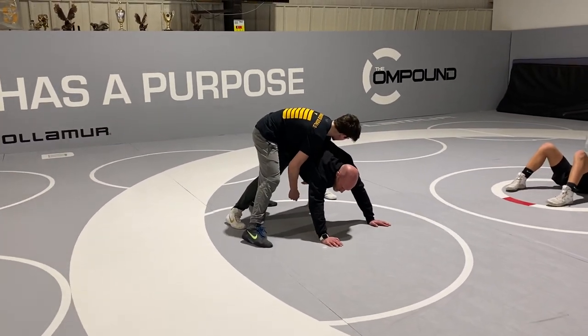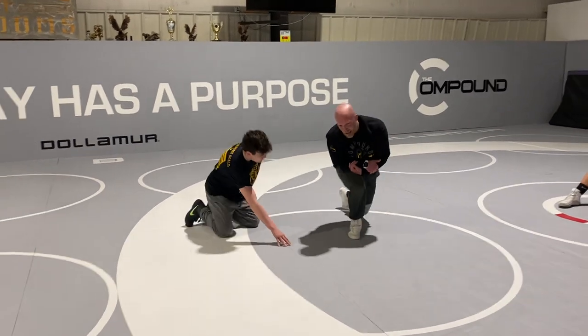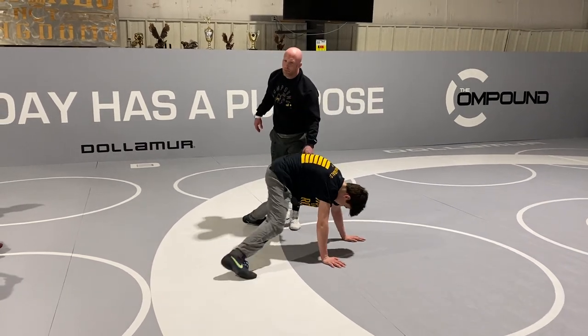One thing we're going to work on as a club this year is scoring when we're in quad pod. And one thing we've got to start doing is recognizing the opportunities to break this quad pod down.